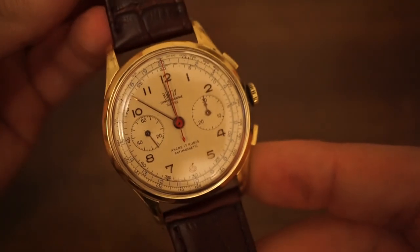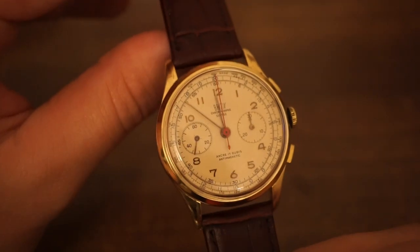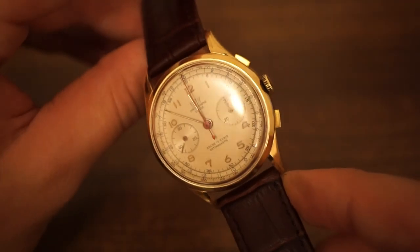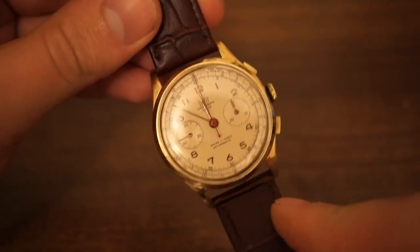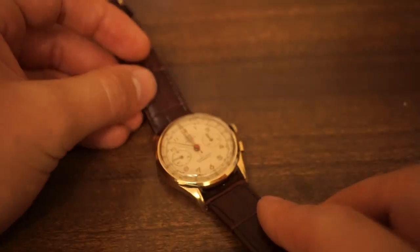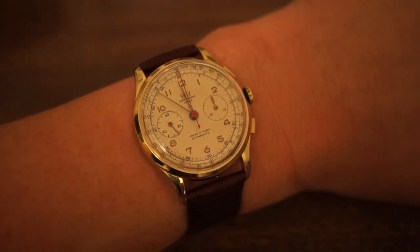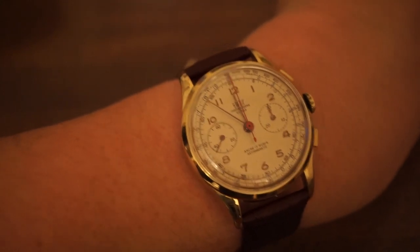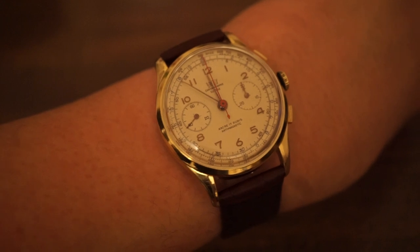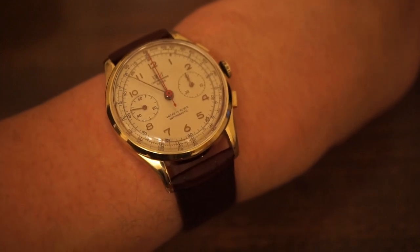Let's take a look and see what this watch looks like on the wrist. We've seen the measurements — 46.3 millimeter lug to lug width, so it should look quite nice and elegant. 38 millimeters as well — the sweet spot for my wrist. Anywhere between 37 and 40 millimeters suits my wrist very nicely. And here we go — the Britix Vintage Chronograph 321 on the wrist. I must say, I think this could be a new personal favorite. I am absolutely loving this watch so far. Love the sub dials, love the color scheme — the cream with the red seconds hand, the gold plating and the brown leather strap.